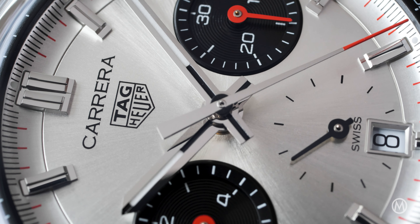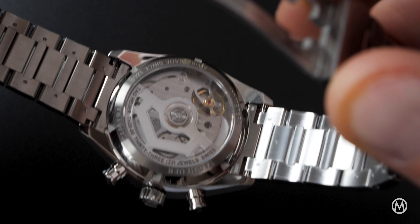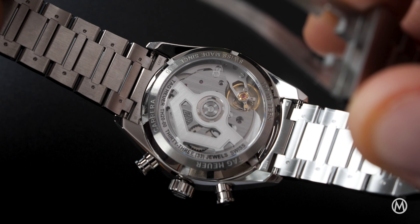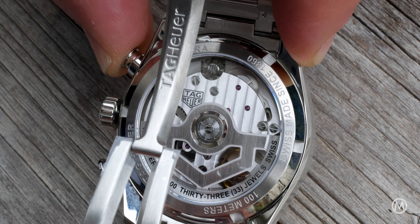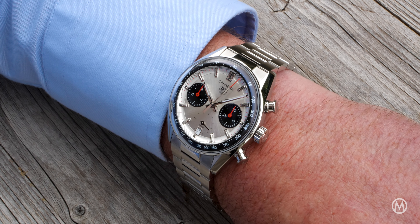Around the back, a sapphire crystal reveals the Caliber Heuer 02, the brand's in-house integrated chronograph. Driven by a shield-shaped rotor, this runs at a frequency of 28,800 VPH or 4Hz and has a very good power reserve of 80 hours. The column wheel ensures smooth operation of the chronograph function, which is started, stopped, and reset with the pushers flanking the crown.